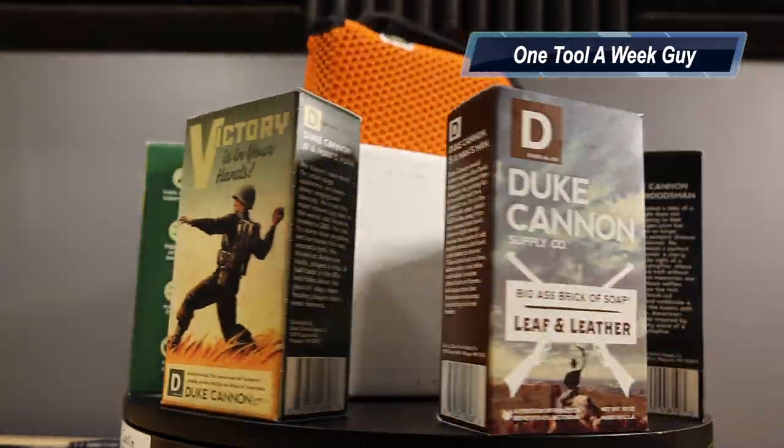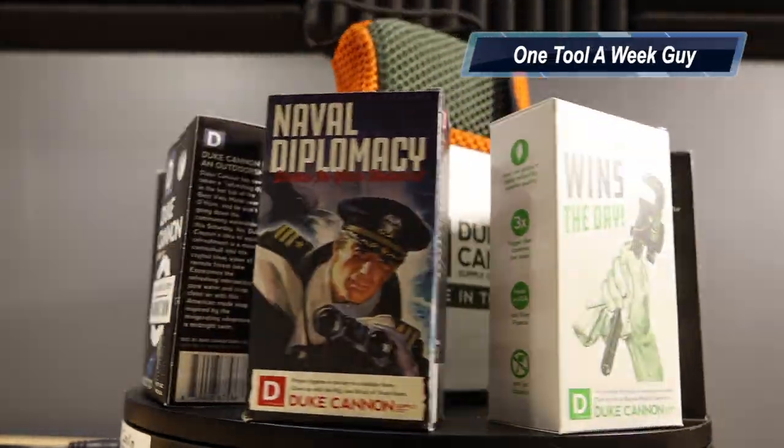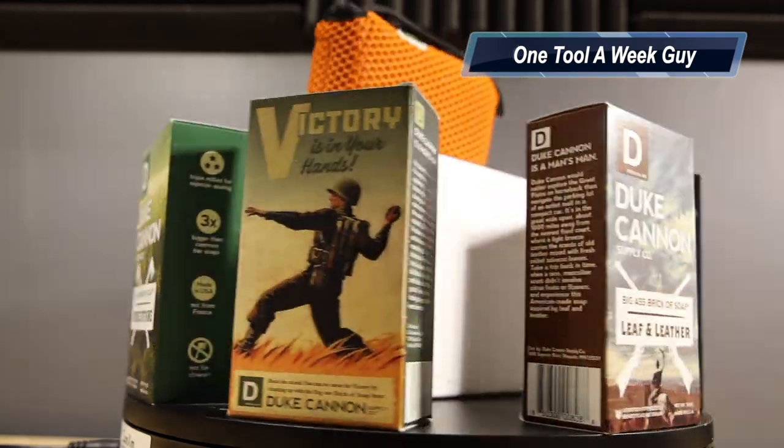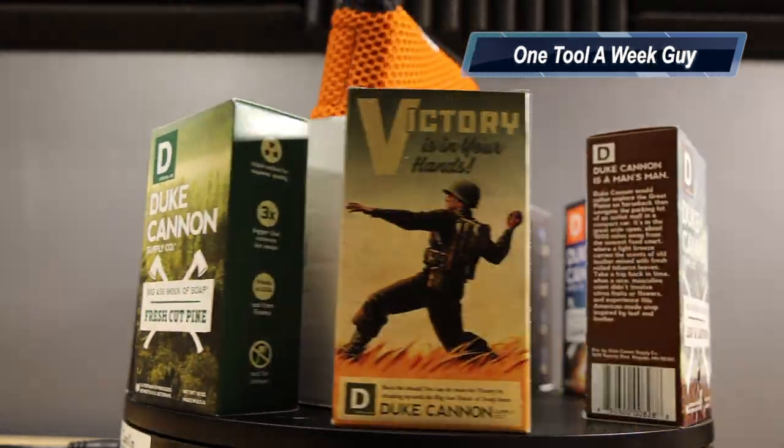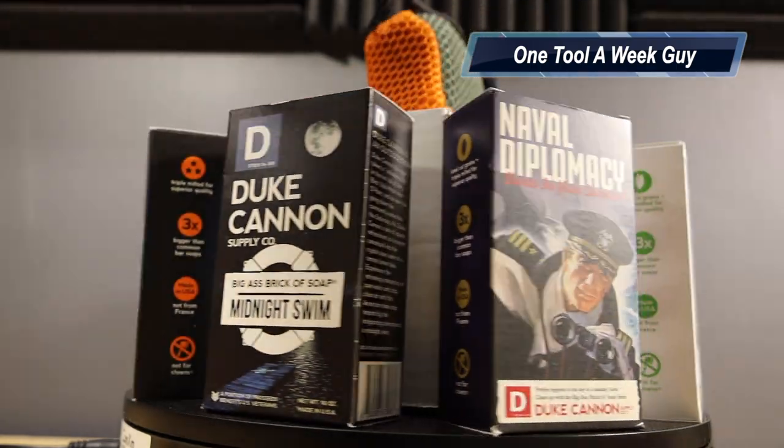Hey everybody, what's going on? This week on One Tool a Week Guy, we're going to be taking a look at Duke Cannon's Big rear-end soap. If you're new to the channel, we take a look at tools every week, so if you love tools, go ahead and hit that subscribe button. Let's get to it.